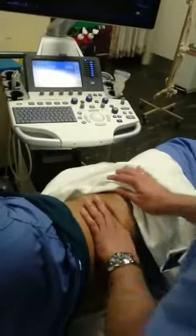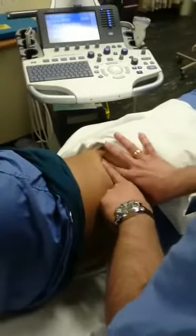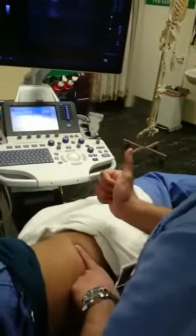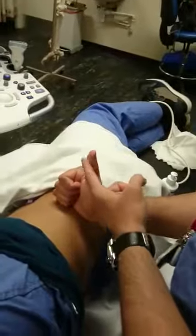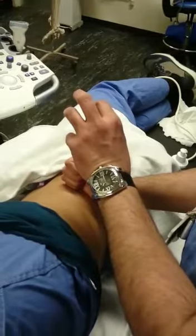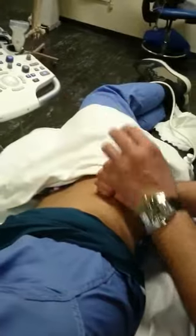When performing the quadratus lumborum block, you need to find the highest part of the iliac crest and look for what I call the thumbs up sign. The vertebral body is there, you have your transverse process, and the transverse process usually points towards the hypoechoic muscle, which is your quadratus lumborum muscle. That's what you're basically looking for.